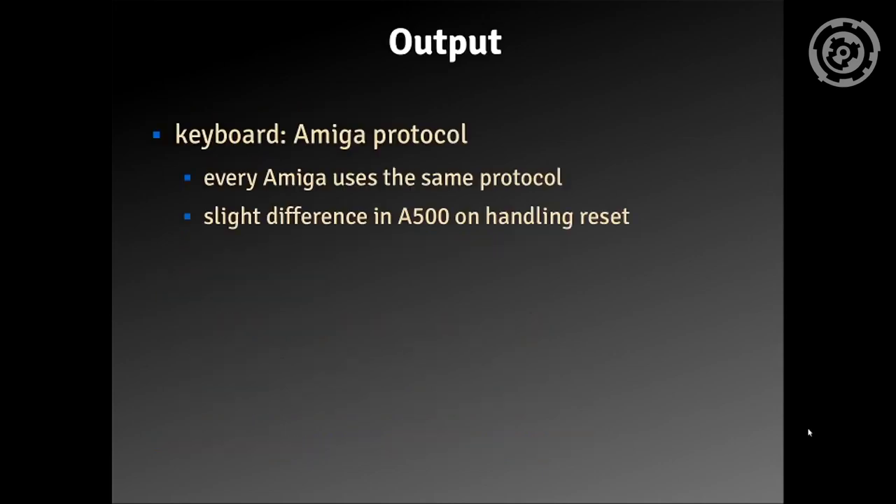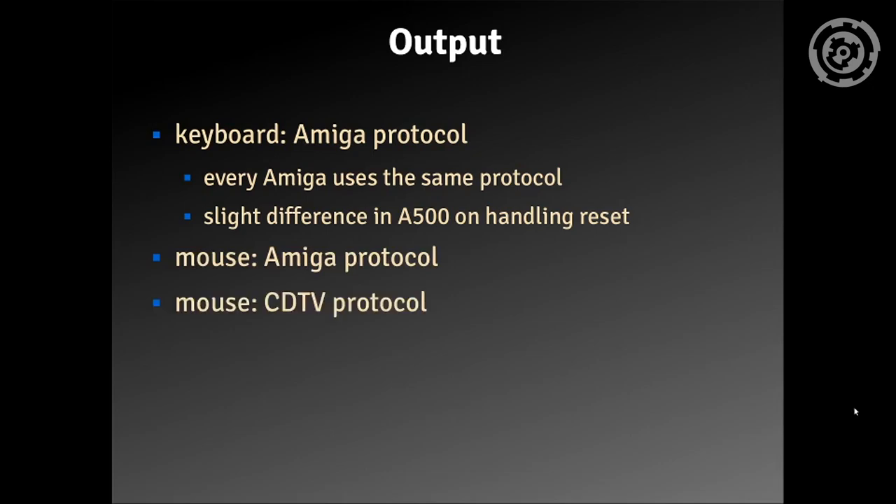On the output, what we're outputting is the Amiga protocol. Every Amiga uses the same protocol — only the Amiga 500 has slightly different handling of the reset: instead of pulling reset via the protocol, it is a separate pin, but this has also been implemented. The mouse protocol is also implemented, and the Amiga protocol and CDTV protocol are implemented as well, including joysticks and CDTV remote keys. Not every key is implemented, but they can be added rather easily.